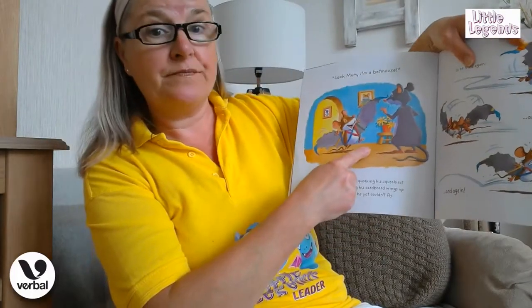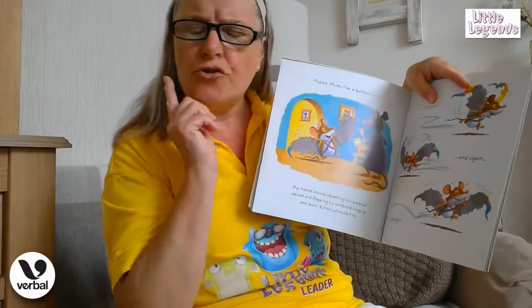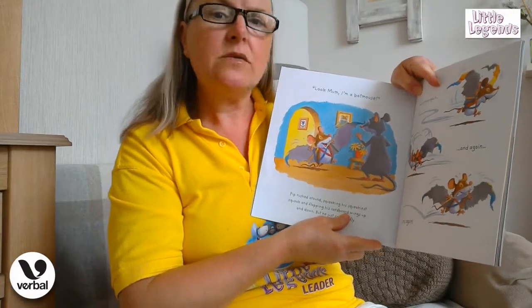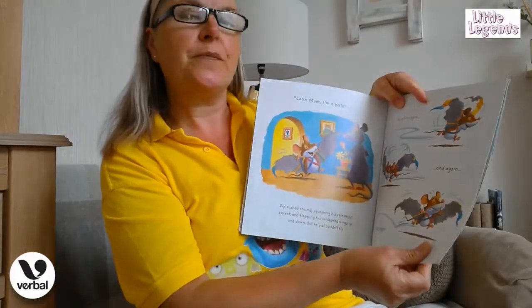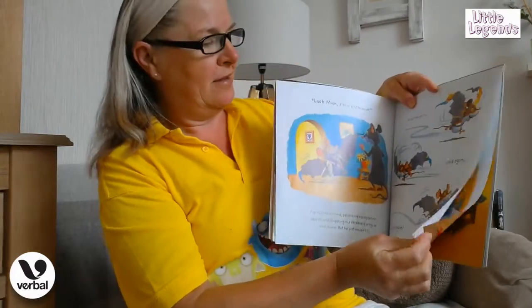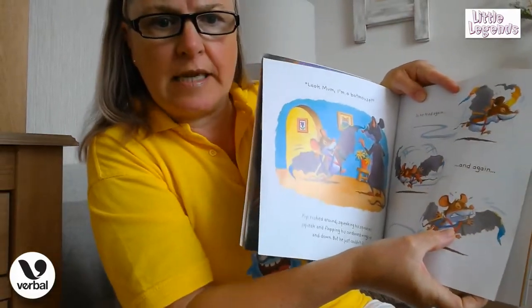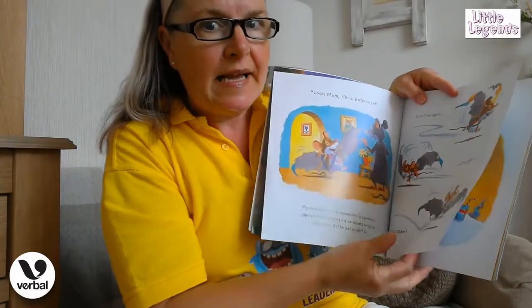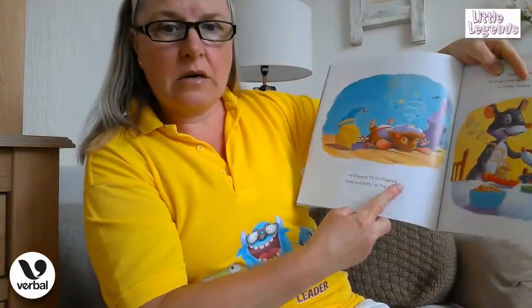She's looking on — do you think she's thinking he's going to fly, boys and girls? Do you think he's going to fly? Come on, yes or no — what do you think? Quite a lot of you think that he is going to! Shall we turn the page and find out? Look at how much energy he's putting into that, boys and girls! Can you make that face? We'll see if his energy works out and he flies. Uh oh...